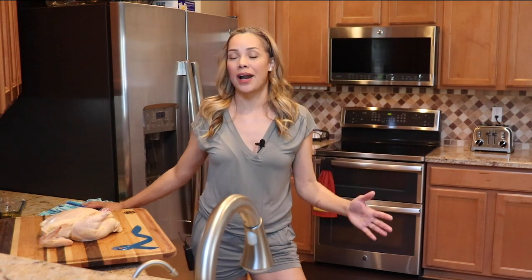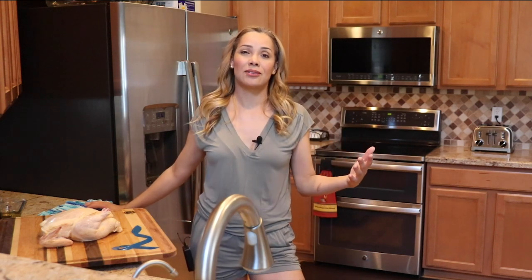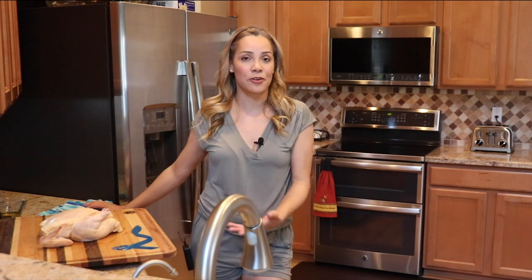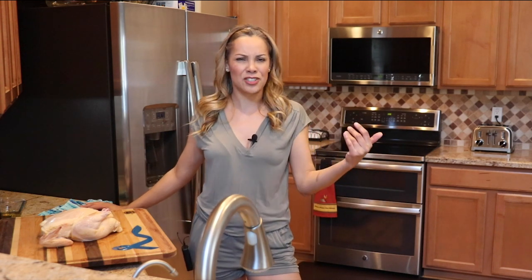Hey guys, welcome back to Belki's Twist! Today I am so excited to be here with you. I actually got dressed up, I put on a little makeup. This quarantine thing is real — I am so exhausted even though I am home with my children and my husband, and we're kind of just sitting around. I'm working, I'm shooting for the blog, and I have the kids, but really you're not doing anything super physical, so it doesn't make sense why we'd be tired, but I am exhausted.